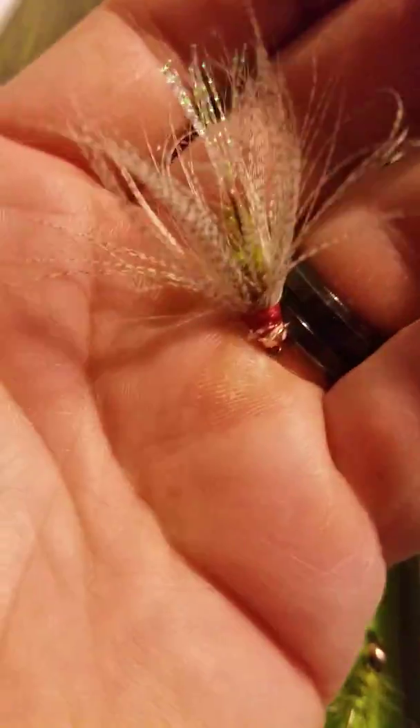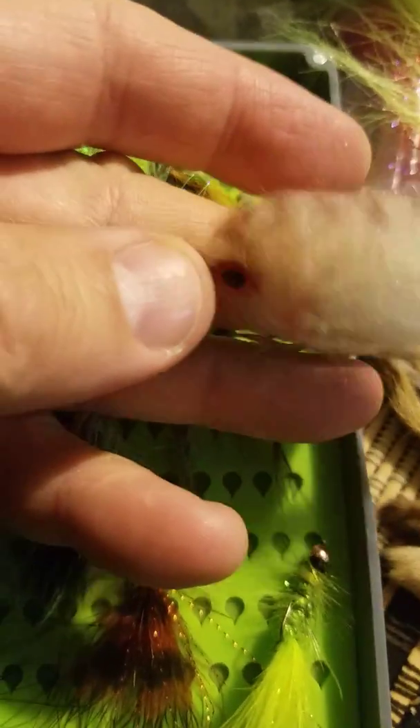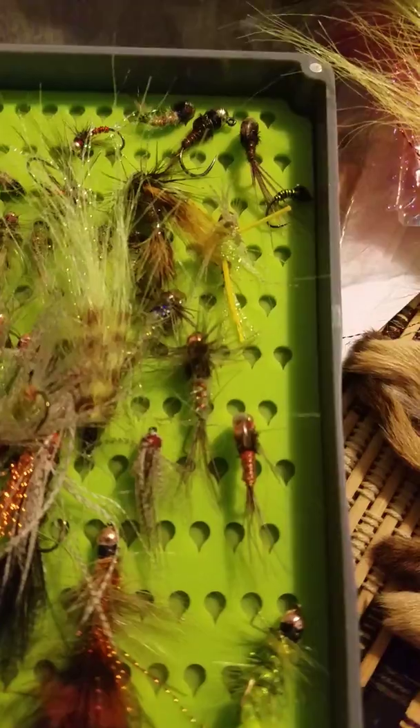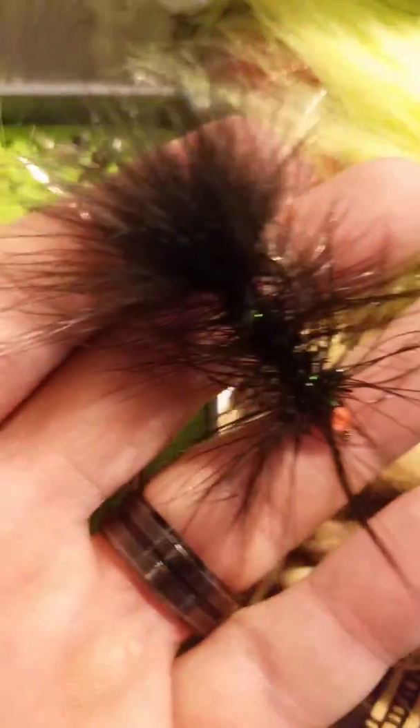I tied all these — this is like my trout box for the Guadalupe River. Here are some bigger ones. At the suggestion of someone else, I went ahead and took the weed guard off this one. They say we're gonna have some big brown trout. And then I tied some articulated ones just in case the bass come.